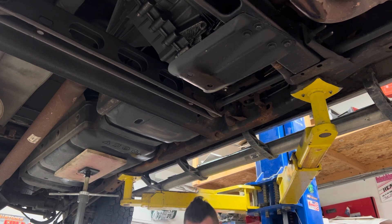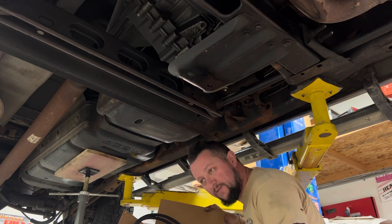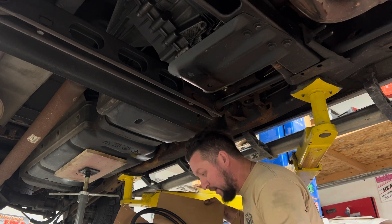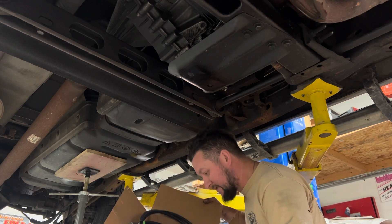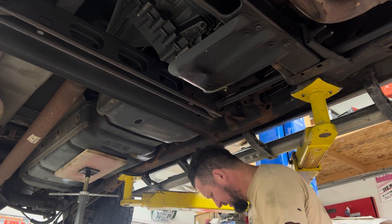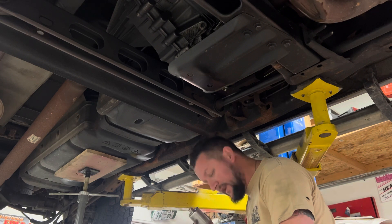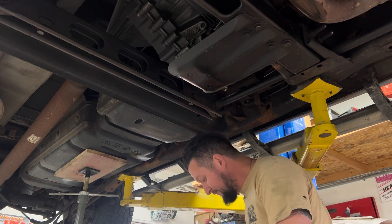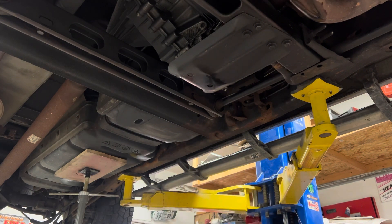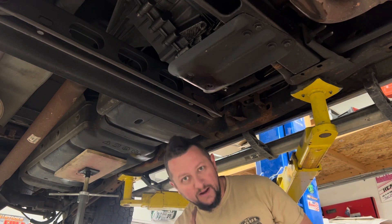On eBay, we ordered a nylon set from Inline Tube. I've used Inline Tube before and never had a problem, so when I saw it was Inline Tube I decided — hey, 70 bucks, let's try it. But the weird part is that the Inline kit comes with a fuel filter, and every YouTube video I watched, these trucks have a fuel filter — but mine does not, which is really weird.